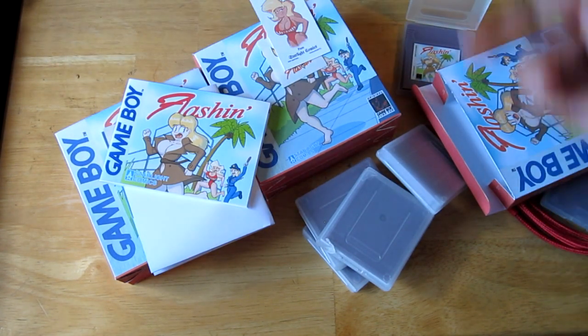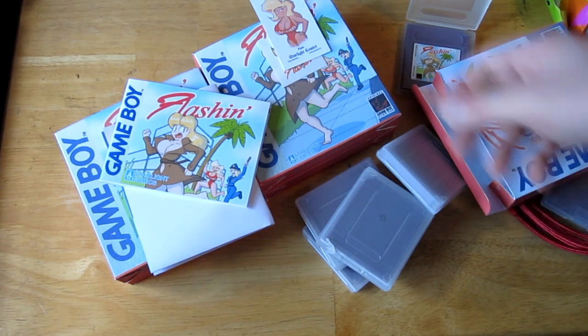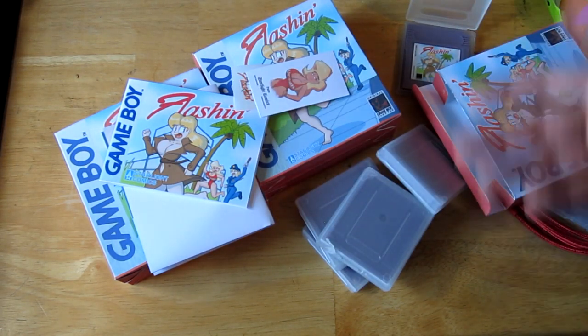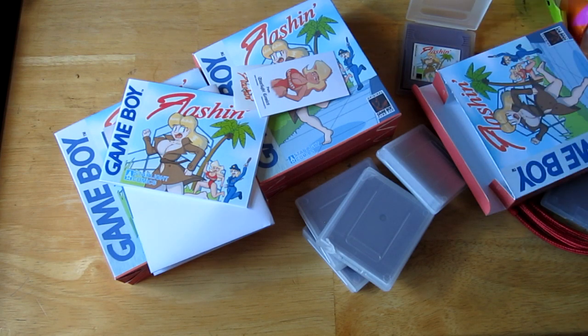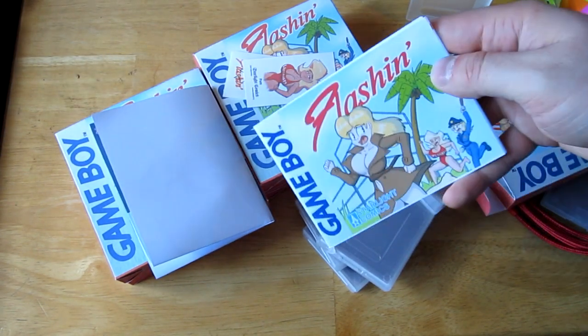Adding it all up — the booklet at 22 cents, the poster at 11 cents, plus the other materials — we're at about $3.99 to $4.05 per unit. A couple extra pennies for the bonus sticker and cards, but that's basically nothing.